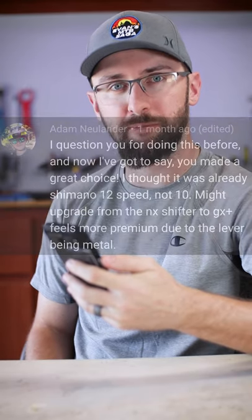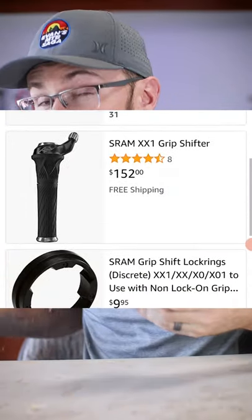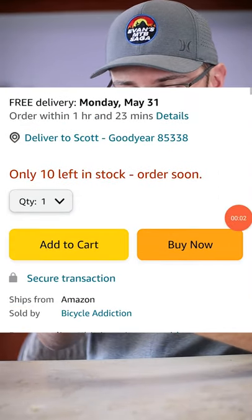You should upgrade the NX shifter to the GX Plus. All right, SRAM shifter upgrade. What? An XX1 grip shifter? No way — I'm buying that.